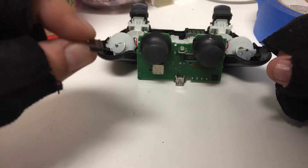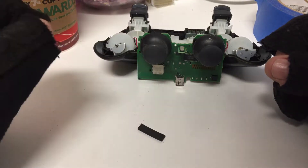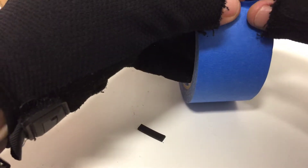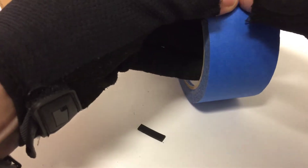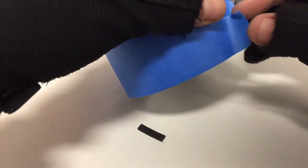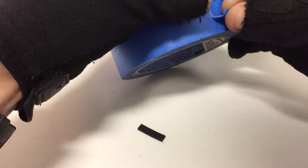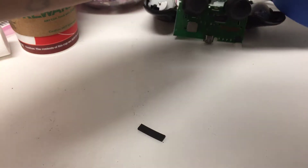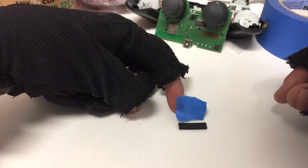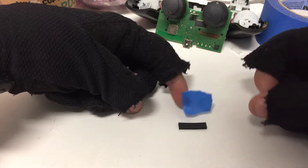You can probably do replacement rubber pieces if you'd like, if you can get the sizing correct, but using a decent piece of tape can help. You just get just enough tape — you don't want to use too much, otherwise it won't let your controller close. Just the right amount of tape. In comparison here, that's about the right size of width for the rubber.